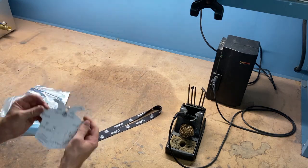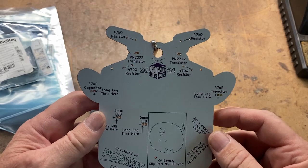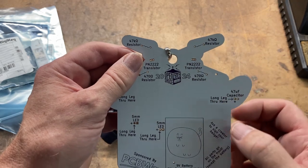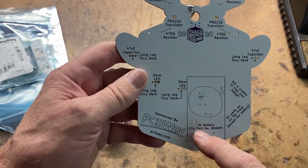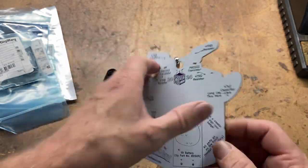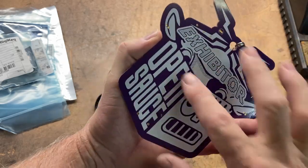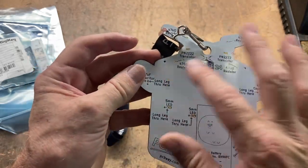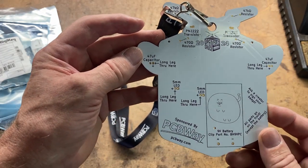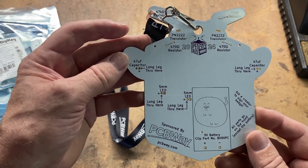The instructions are pretty straightforward — it specifies all the different components you need to install. Other than the battery which will be on the back, all the components will be on the front. The LEDs and all components are on the front side of the badge, and the back side is where we're going to do all the soldering to put all the parts in place.